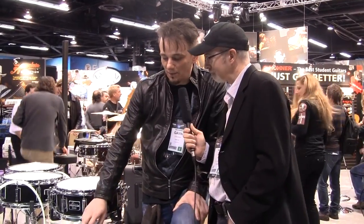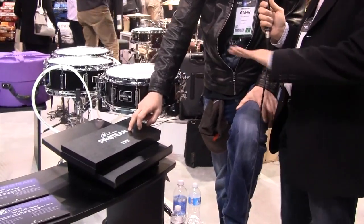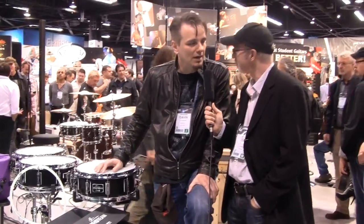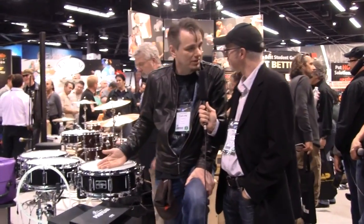So this drum is actually called the Protean. It's nothing to do with teen, or protein, or being a teenager, or drinking protein drinks. Protean comes from Greek mythology and it means quickly adaptable, changeable, versatile — which this snare drum is.